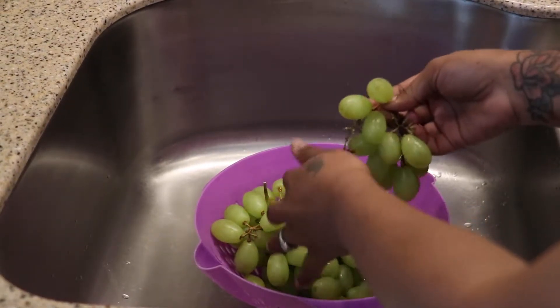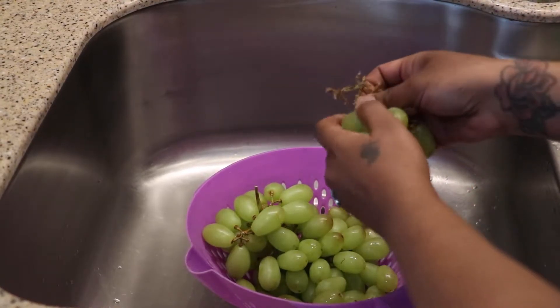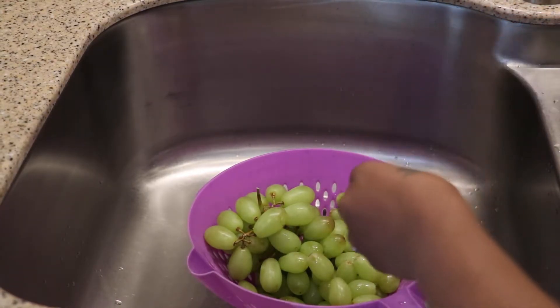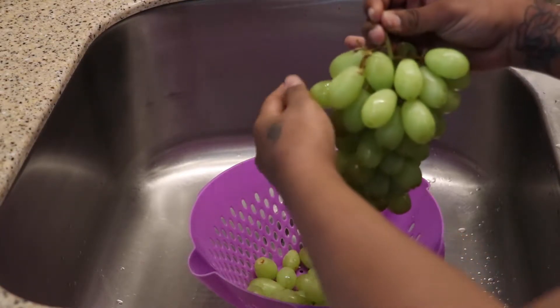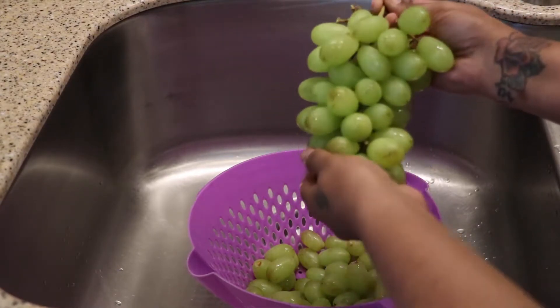I'm just pulling them off and then I'm going to check to see if any of them is rotten. And of course you guys hear Amelia in the background — say hey to Amelia! If you guys want to see Amelia, make sure you subscribe to our family channel, it's called Fam Love. I'm going to leave the link in the description and you guys can see what Amelia does behind the scenes of these videos.